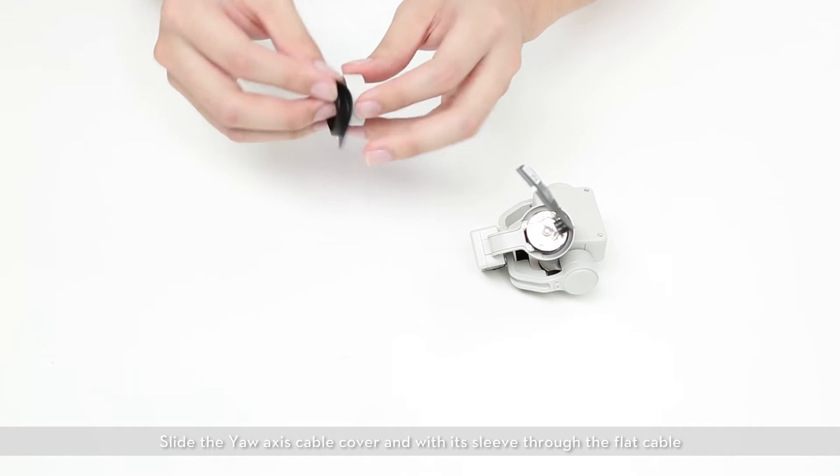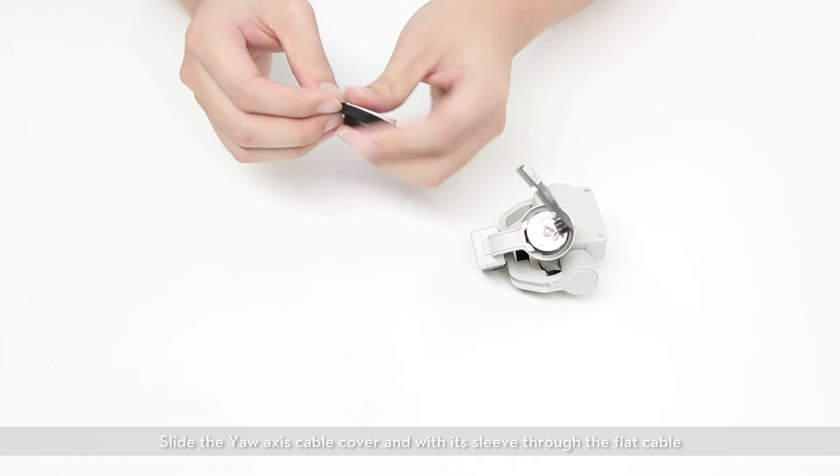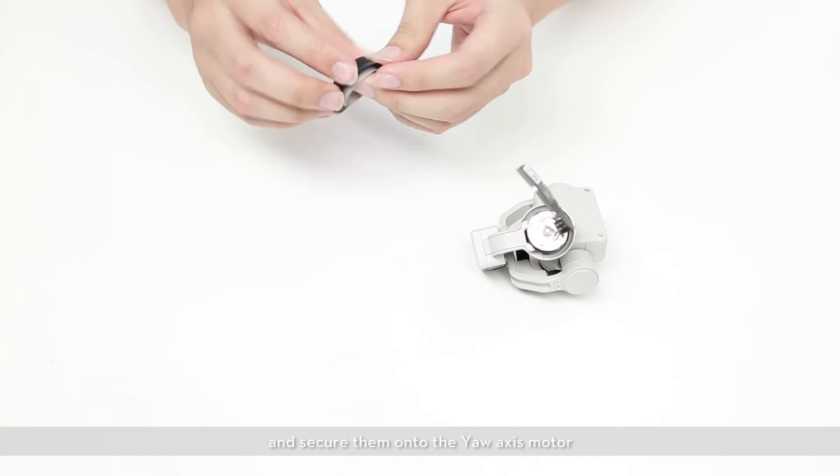Slide the yaw axis cable cover with its sleeve attached through the flat cable, and secure them onto the yaw axis motor.